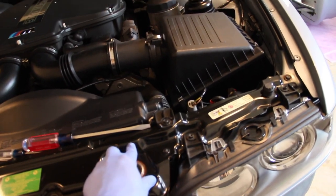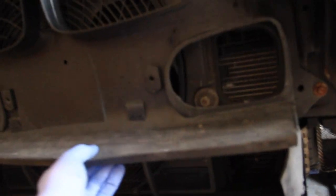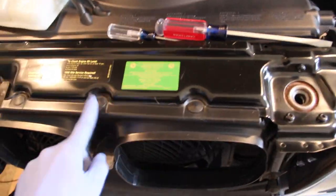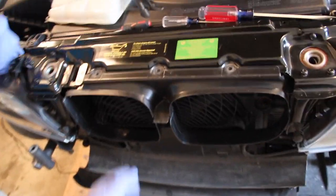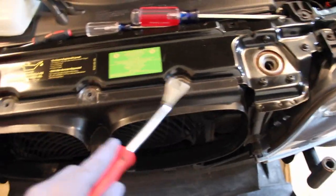With the bumper off we have better access, but we still need to remove the M-specific trim piece with all the lips on it. The first three clips are on top — they have a peg that pushes down, so you can't just pry them out or you'll break them. You need something very skinny to come up from the bottom and press the pin upward. These were very stubborn, so I used my pry tool and just forced them out — we didn't destroy them, they're still usable, just a pain. There's also an 8mm bolt on one side that came out easily.